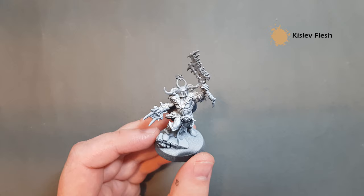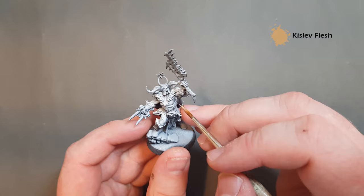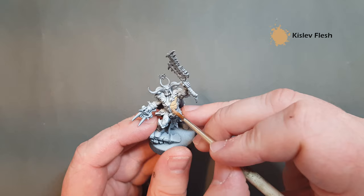So let's get started. I'm going to start off with some Kislev Flesh and I'm just going to coat this all over. We primed in black and then a zenithal of white from above. So I'm just going to put this all over those fleshy areas.